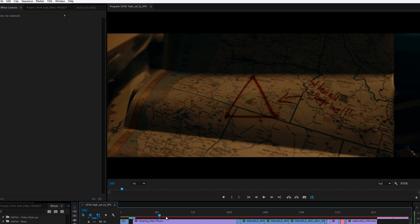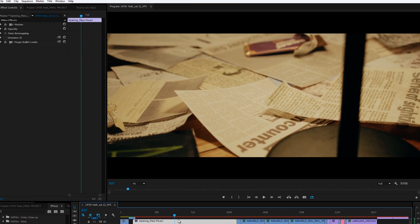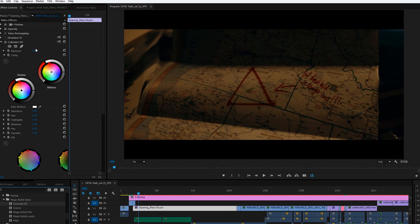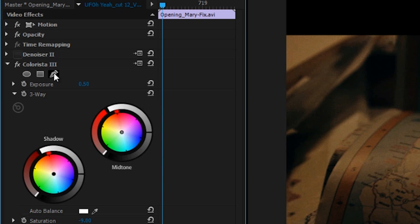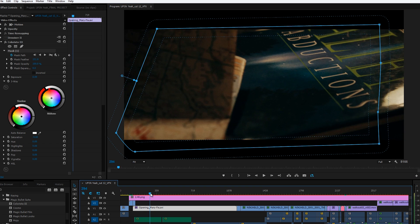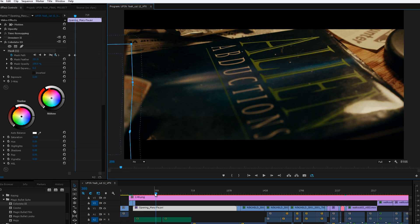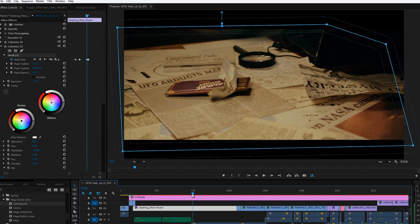Now if we jump back to the beginning of the shot to check everything else, we see as we scrub through that the map is too dark at the beginning, and the papers are too bright after that — but that is an easy fix. I'll jump back to the map area, add an instance of Colorista 2, up the exposure to about 0.50, which is looking good, then I'll drop the saturation a bit to compensate for what the exposure did. But now we only want this to affect the map. So in Premiere CC 2014, we have the option of creating individual masks with each effect. I'll click the pen, create a mask around my map, feather it, and then keyframe that to follow the map until it's completely off-screen — I can let Premiere track this if I wanted to as well. Then I add another instance of Colorista 2 and do the exact same thing for the papers on the table, but this time taking the exposure down instead of up.